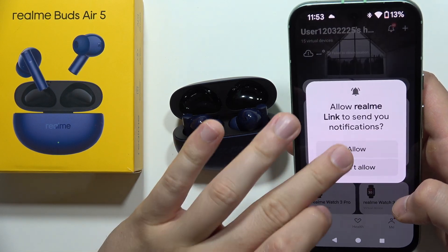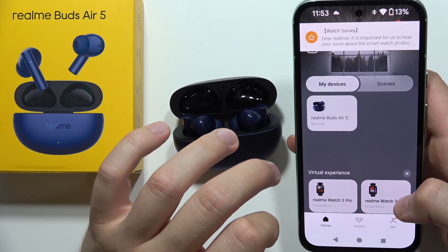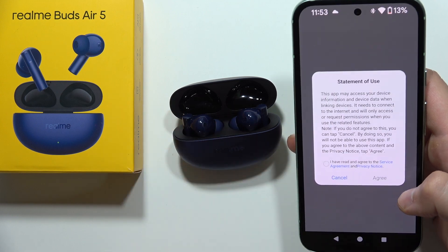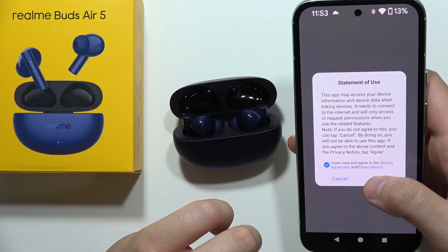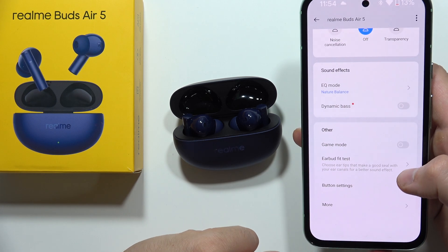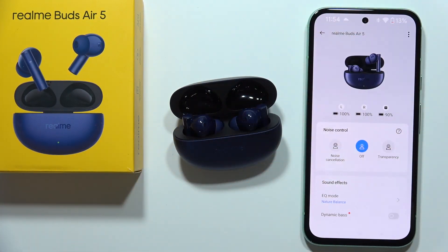Click 'We got it', accept, allow, and repeat as prompted. You can now find the Realme Buds Air 5 on the list — click on them, accept the statement, and you are successfully connected in the Realme Link app. Please subscribe to my channel.